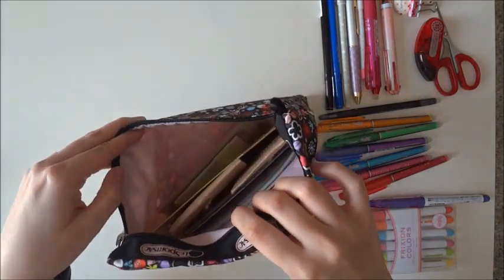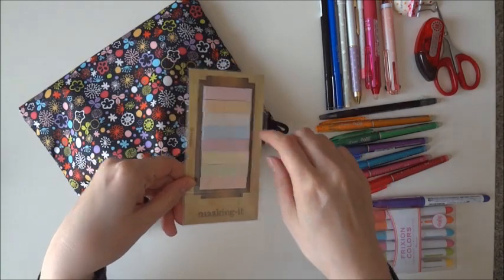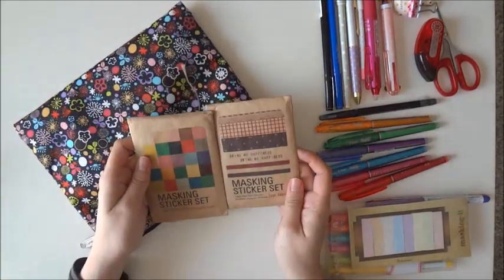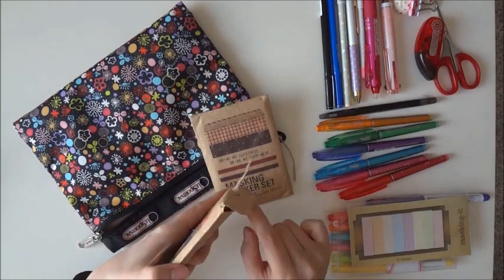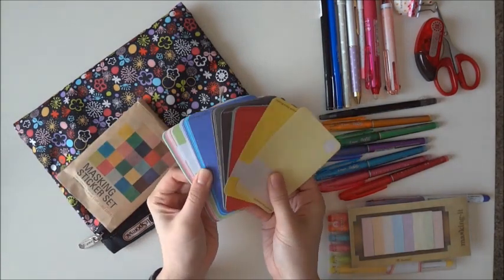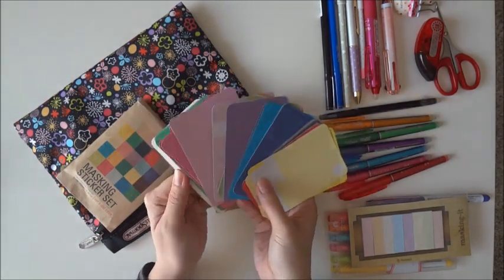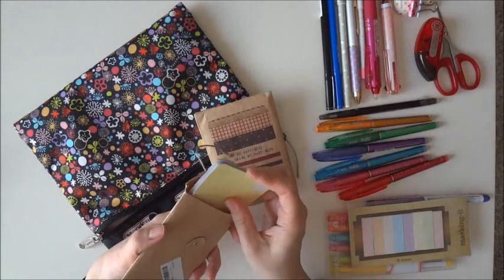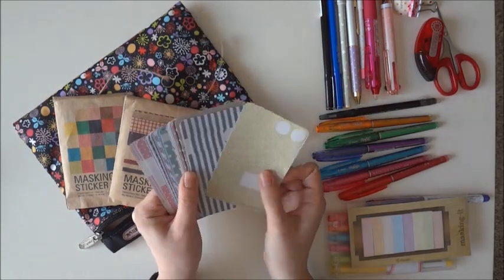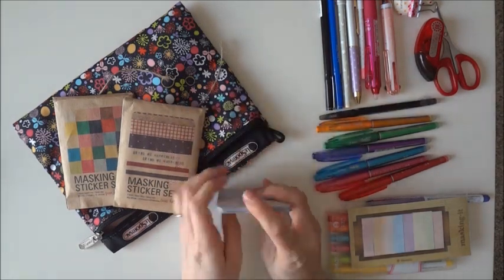And then come the stickers. I have just the regular tabs in rainbow colors. I have two masking sticker sets — the solid color version and the fabric color version that I use often. I like these because there are so many different choices and I can color coordinate with the week. They're adhesive so I don't have to apply glue on the back. I really enjoy these ones.